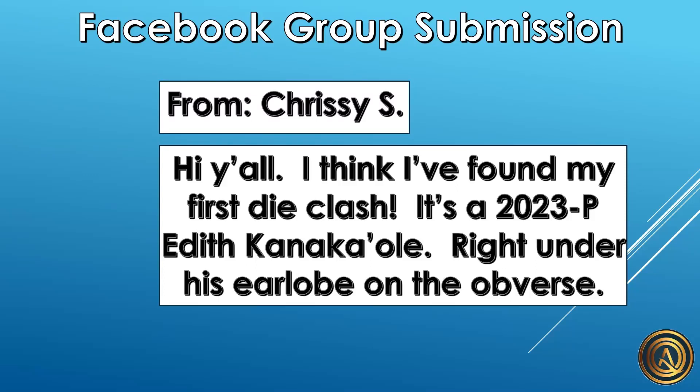Hello everyone, this is Amanda with the Livecoin Q&A. I know I've been posting videos on Friday, but this one was too good not to go ahead and share. This is an error on the new 2023 quarters that just came out. This is a Facebook group submission — I know some of you are not in the Facebook group because you don't use Facebook, so I wanted to make sure this got shared on the YouTube channel.